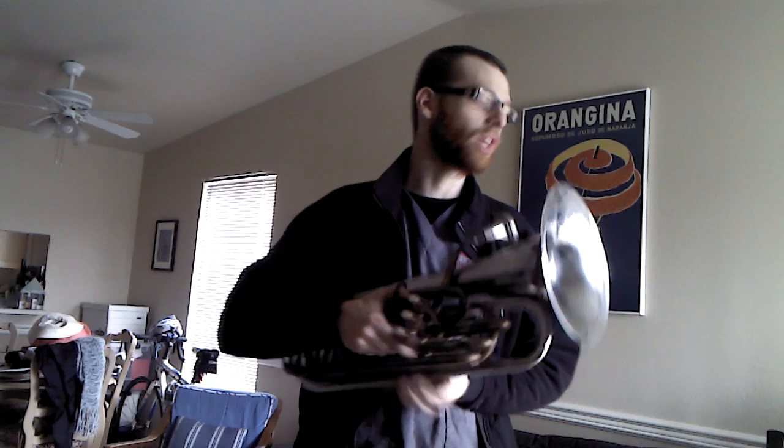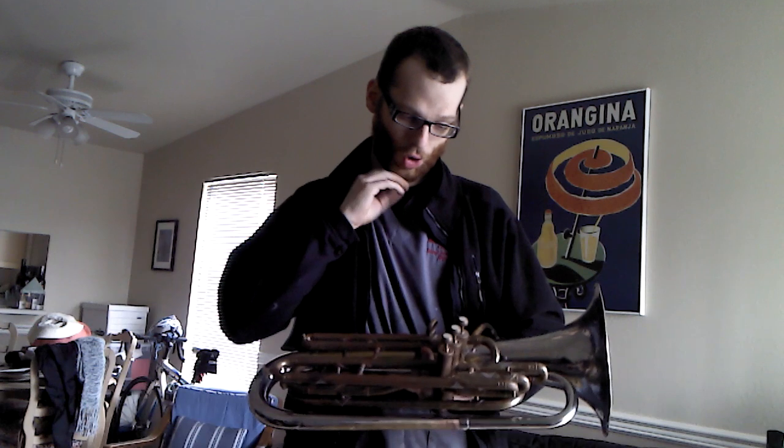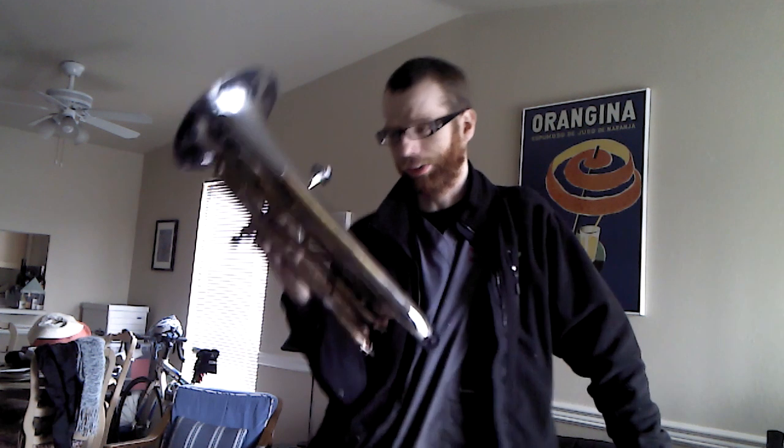It sounds like a small tuba. It kind of sounds like a baritone because it's still in that baritone range of the G, since it's only about 10 to 10 and a half feet. It's as close to G as I can get while cutting more tubing off or adding more tubing than I need.